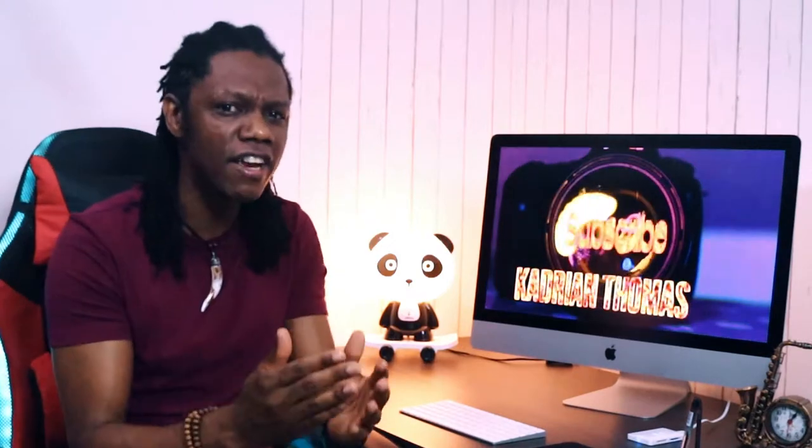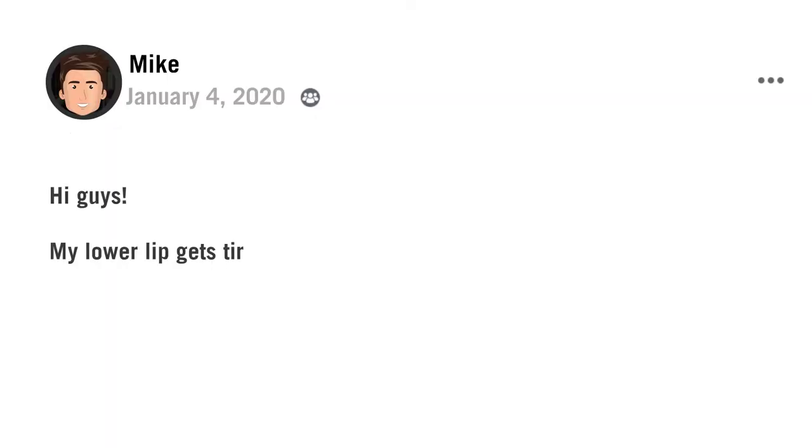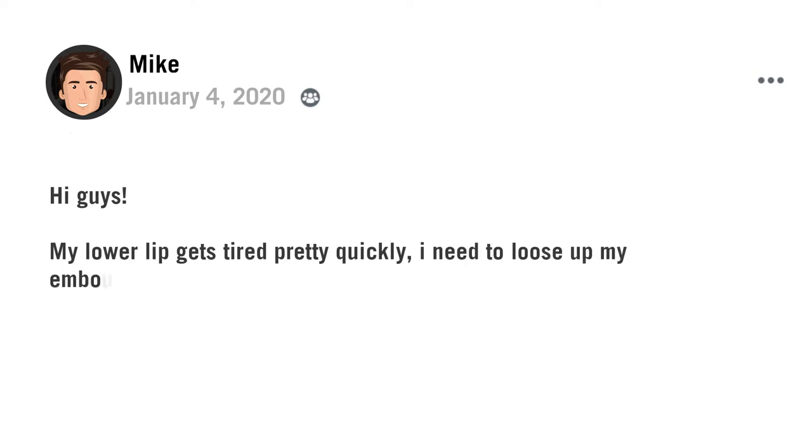The other day I saw a very intriguing question and I made this video today to answer just that. As a beginner or someone just coming back to playing the saxophone after a very long time, you may find that when you play your sax your embouchure gets tired very easily and very quickly. Here's the question from Mike: 'My lower lip gets tired pretty quickly, I need to loosen up my embouchure pretty often while playing tunes. Is this normal?'